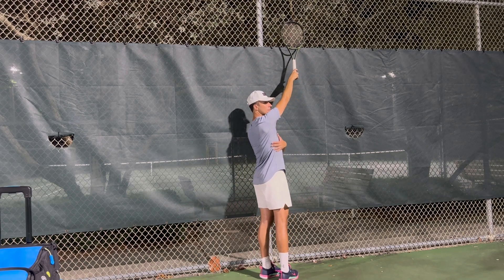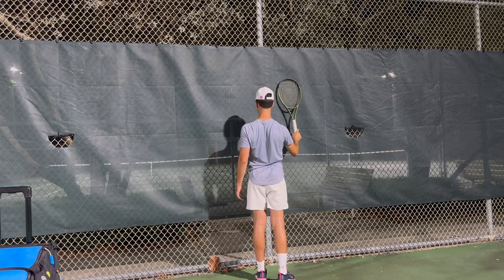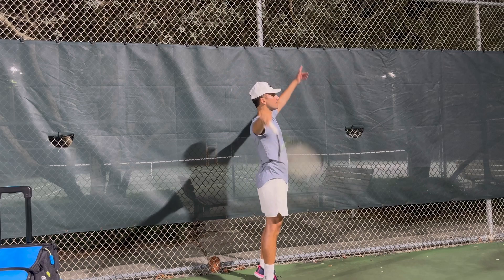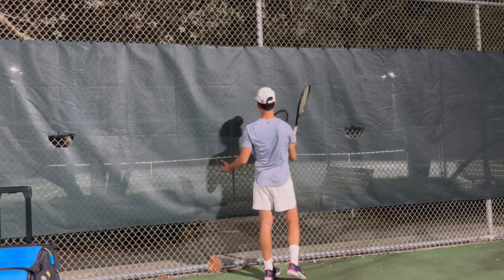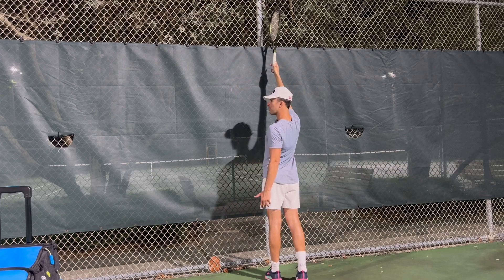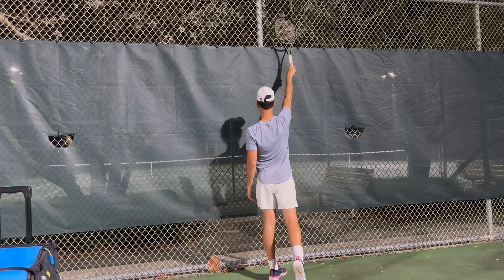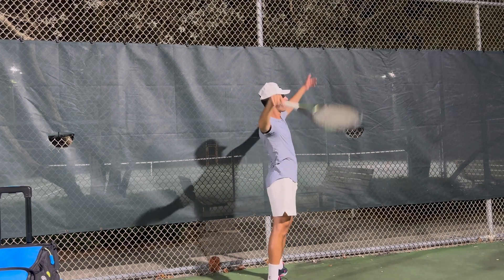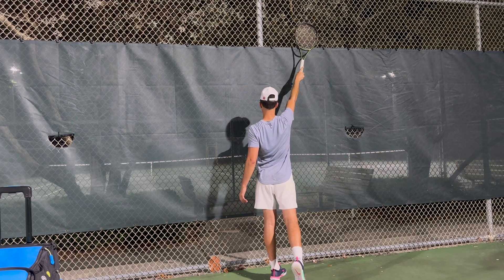Notice — my arm is fully extended. I'm not here. A lot of players, they make contact super low. I want to make sure that I am fully extended and going up to the serve. I want you to think the 12 o'clock is right above my head. I am making contact at 1 o'clock every single time I hit. I don't want to be here — I want to be over here.